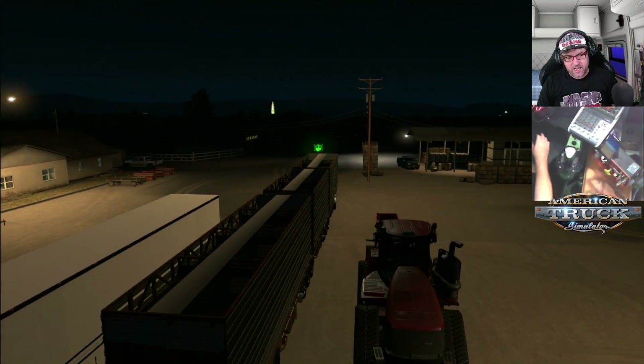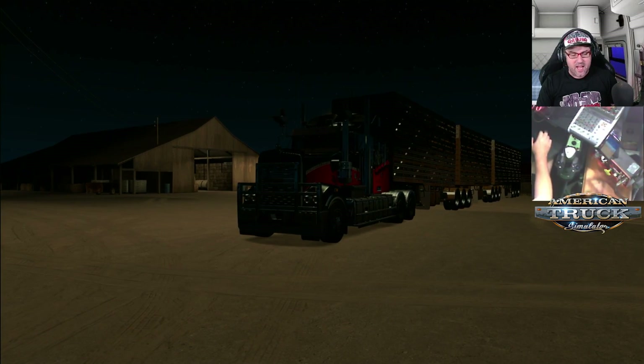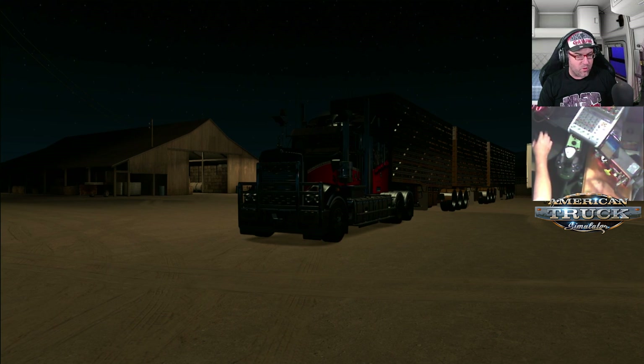This is an Aussie Cattle Trailer that I'm actually testing at the moment for a group of guys. I don't believe it is public at this point in time, so I can't give you a link, but I believe it is coming soon. So hopefully, once that link does become available, we'll do some more on it. But anyway, let's go and take this for a spin.